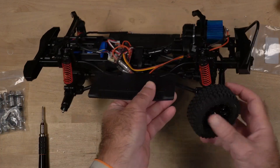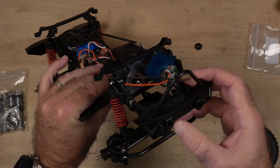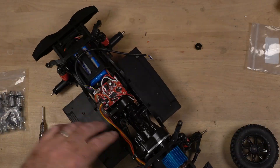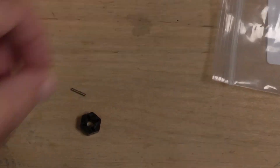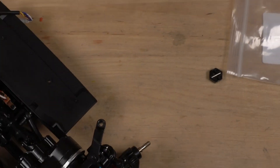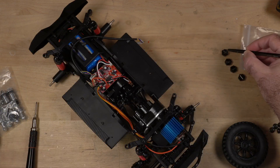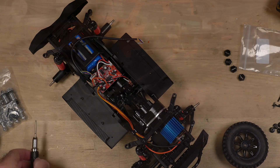Then you can get the shock off of there. Looks like they are Phillips screws as well. Be careful because when these parts come off, these little pieces come off with them, so you want to make sure you keep them together. I'm going to play it safe and take them all off now.